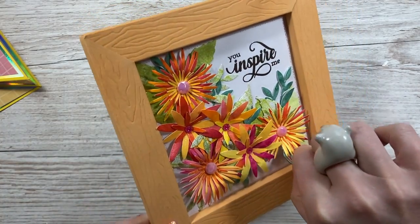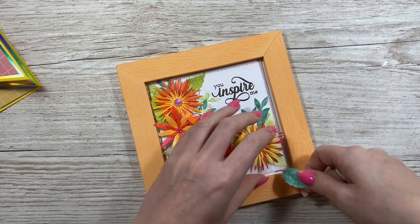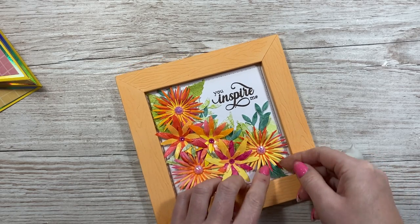Oh, I think I've got a stray leaf there. When you're a crafter, you know what to do - I'm just going to pop that one back in there. Perfect.